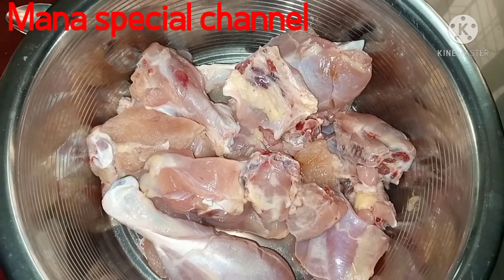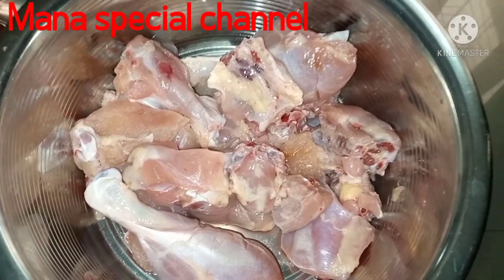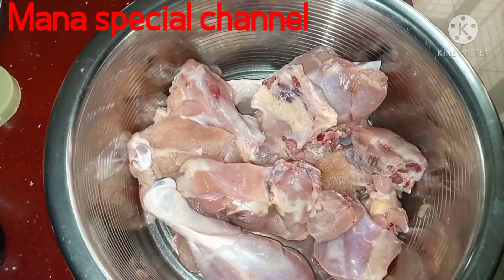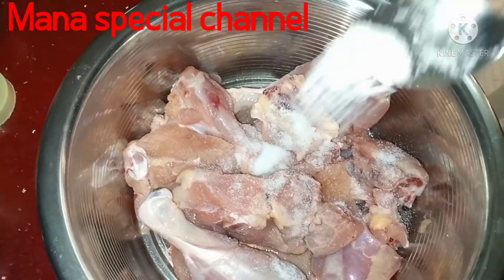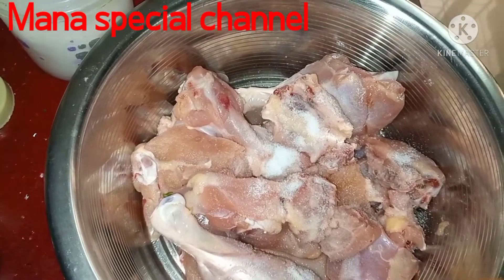I want to make a little bit of chicken for 700 grams. I want to make a little bit of chicken. 2 spoons of chicken.